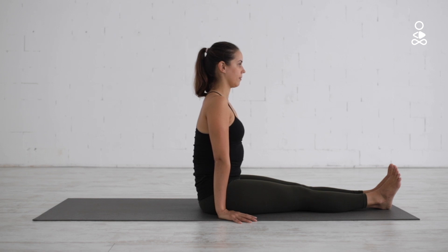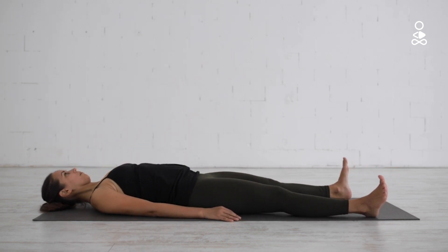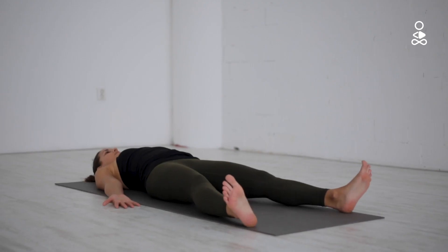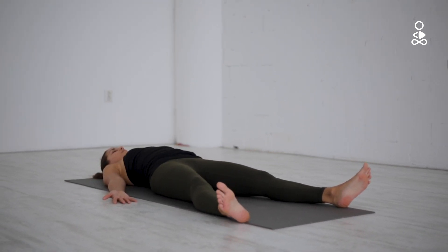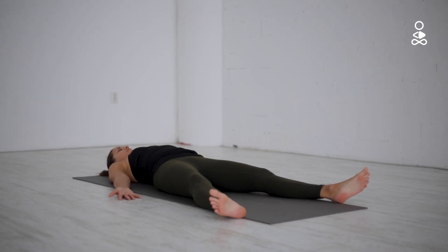Start out lying on your back and rest your arms alongside the body with the palms facing upwards. Extend your legs straight out in front of you and allow your feet to drop out to the side to relax the legs completely.